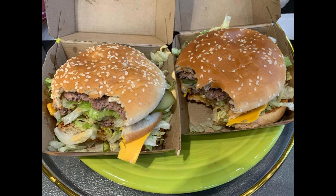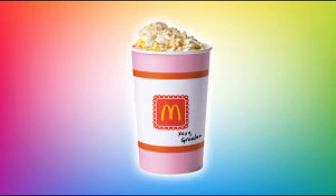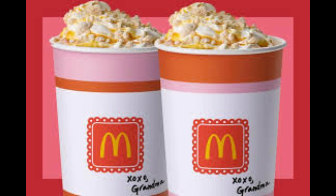When I received my Grandma McFlurry, I was immediately struck by the presentation. The dessert came in a classic McDonald's McFlurry cup, topped with a generous amount of whipped cream and a sprinkling of graham cracker crumbs. The apple pie filling was visible throughout the cup, adding a pop of color and enticing aroma.